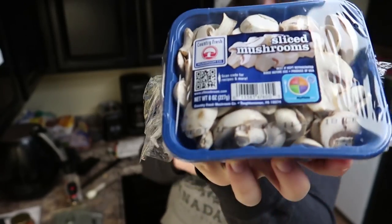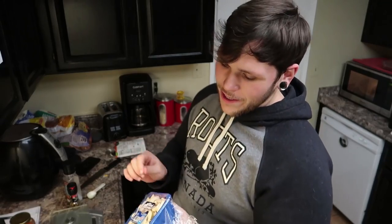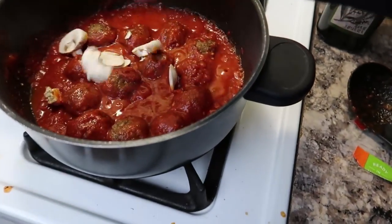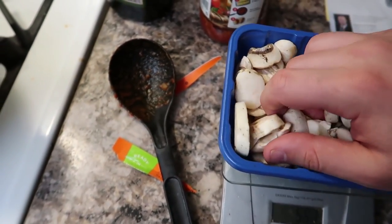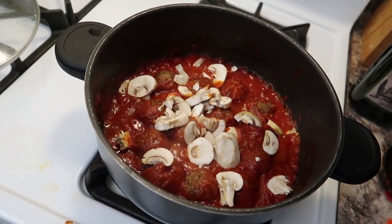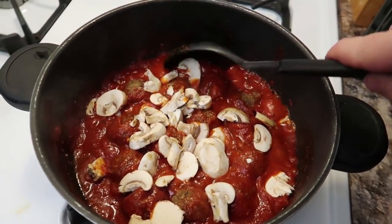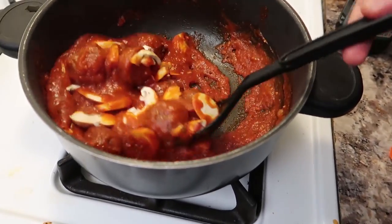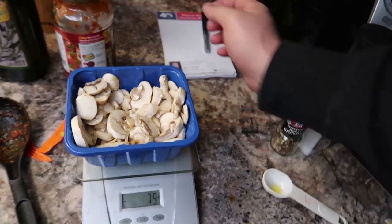It's time to throw in some of these sliced mushrooms. I'm not going to be using the whole package, so I am going to be weighing them out. I grab some out and put them into the bubbling sauce. I like to crumble them up so it's not such big pieces. So now we're just going to mix that in. The pan is getting pretty hot, so now it's time to turn the temperature down and just let things simmer. Now that I've got the mushrooms in there, I'm bringing the sauce temperature down to medium-low and letting the meatballs and mushrooms cook. There was 75 grams of mushrooms.